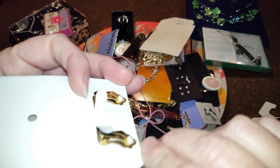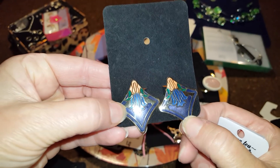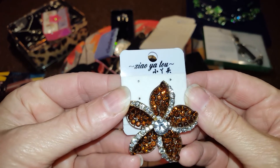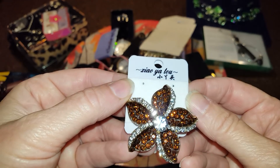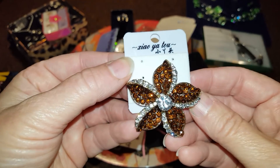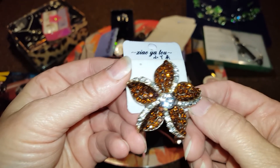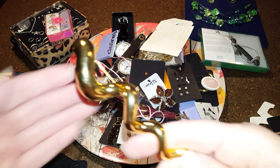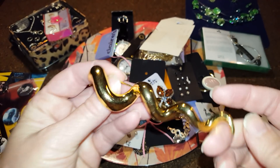These are cloisonné clip earrings — or faux cloisonné. This is another pin — I'm checking because last time I had missing pieces — but this one looks pretty good, no name brand but still cool. Sometimes the cheaper things really reflect light. And this is a big gold tone pin, almost like a snake but not quite.